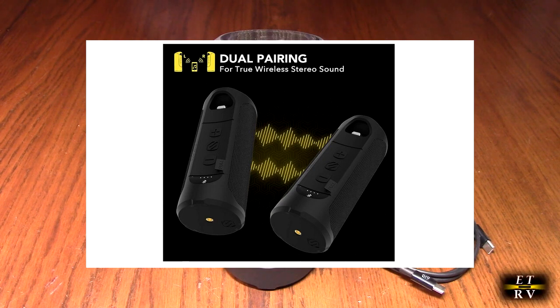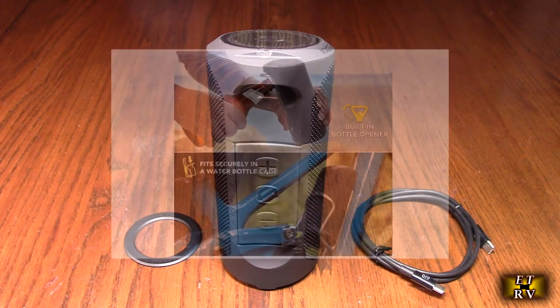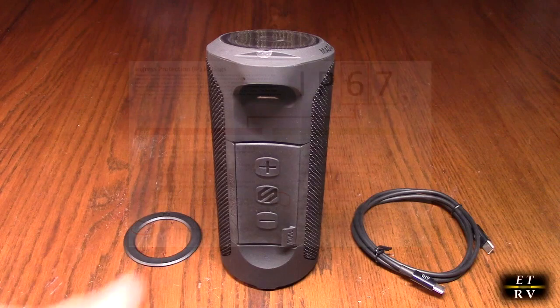It has a strong magnetic top and bottom with an extra powerful rare earth neodymium magnet on top and a seven-times-stronger magnet on the bottom. This wireless speaker provides a secure grip between the Boom Bottle and any flat magnetic or non-magnetic surface. It's MagSafe and universally compatible, securely holding Apple iPhone 8 through 11, Android phones, and any Bluetooth device using the included ring adapter.